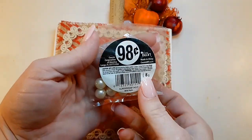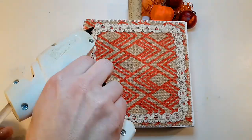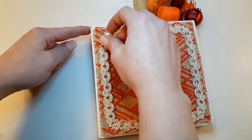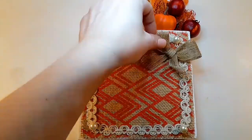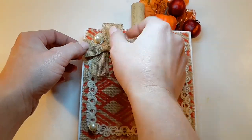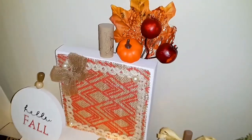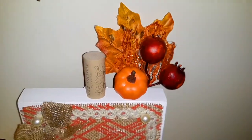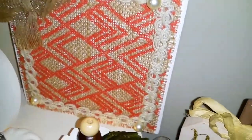This is a pack of 98-cent pearls from Walmart — they don't even have holes — and I'm just going to glue them on all four corners of the ivory ribbon, then glue on one of those little bows, like the ones Dollar Tree uses on their signs nowadays. This is how the third DIY turned out — I really like this one and I hope you guys do too.